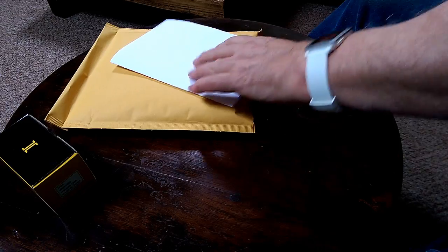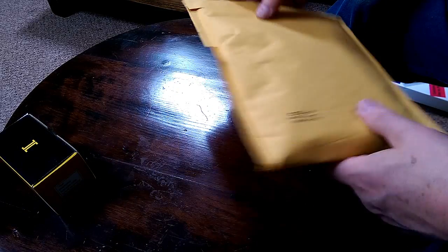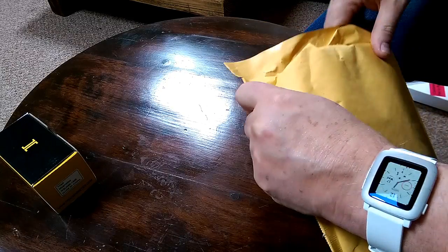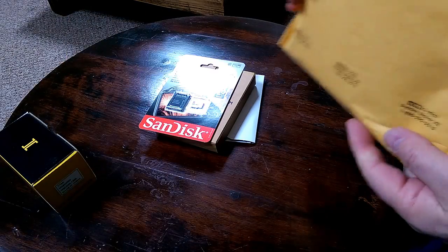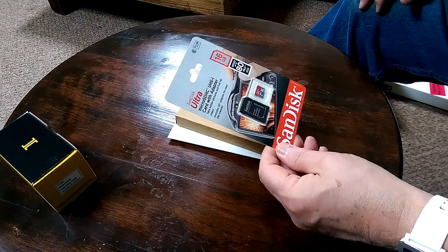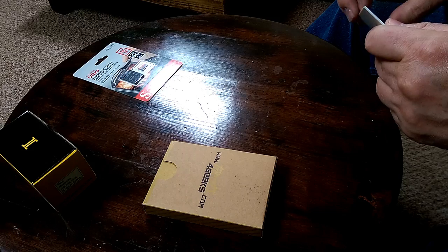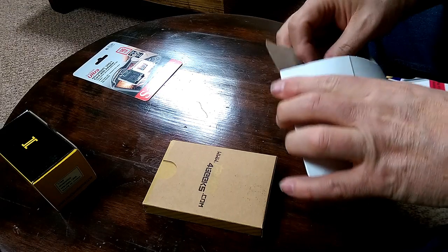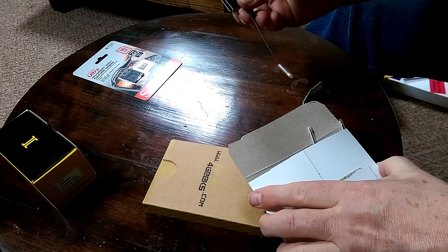Now we have a parcel to open, and inside this we have a 16 gigabyte sound disc.